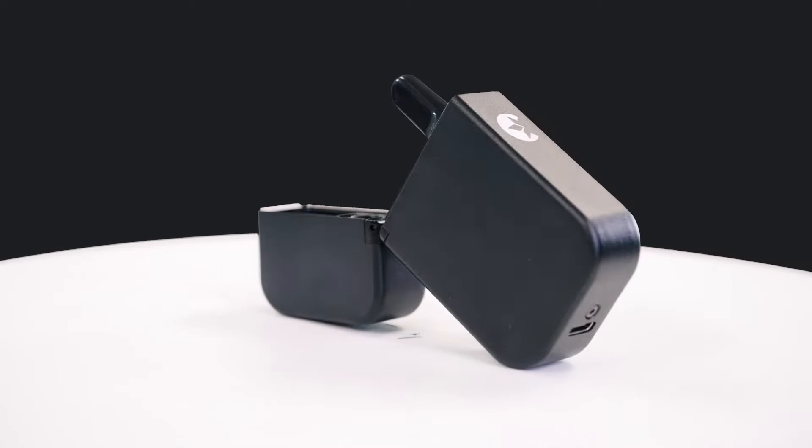Hello, I'm Harley from Cypher. I'd like to introduce you to Stealth, our smart oil cartridge battery.